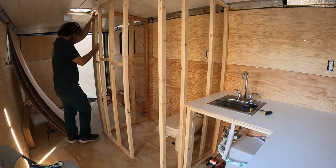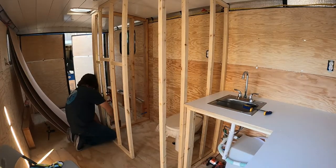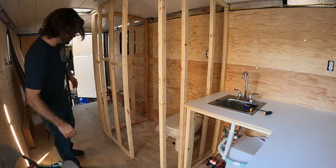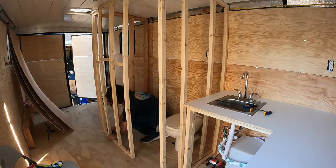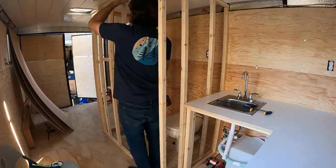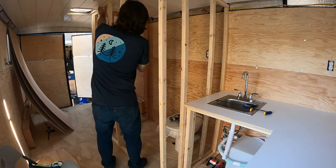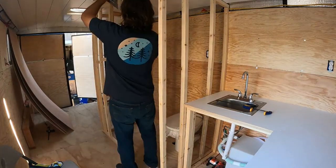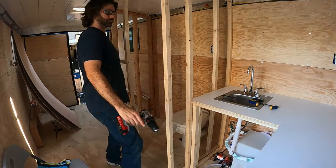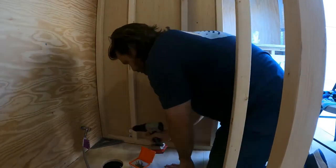Here I'm screwing the frame sections to the trailer. Getting these reasonably aligned was a challenge. They aren't quite perfect and that caused more work installing the shower walls later on. This wall facing the kitchen was a bit easier to get flush since the counter was on the other side.